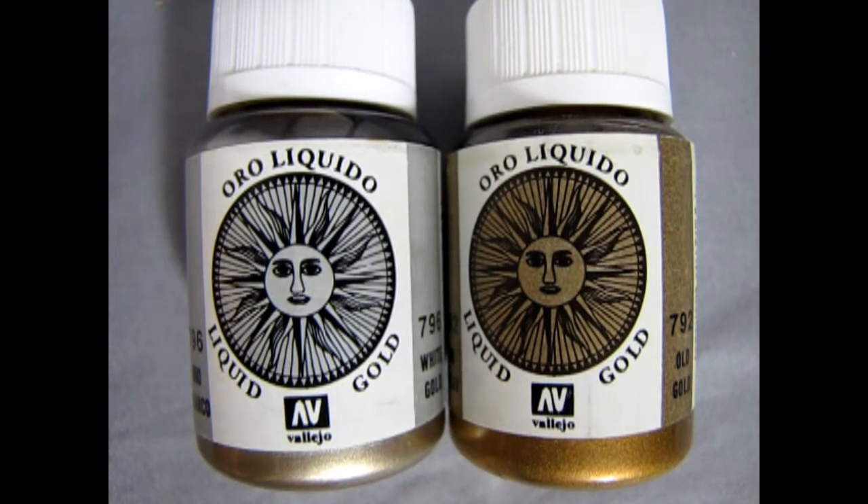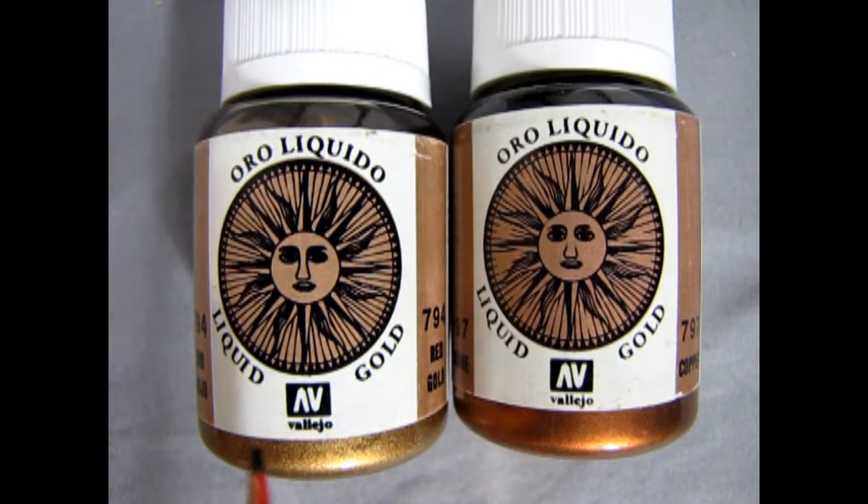I was looking through my paint collection and I found some white gold and some old gold from Vallejo, which I think I could use on that model, as well as some red gold and some copper. These look pretty good — they are the alcohol-based paints again, so you can easily clean them up with some rubbing alcohol.